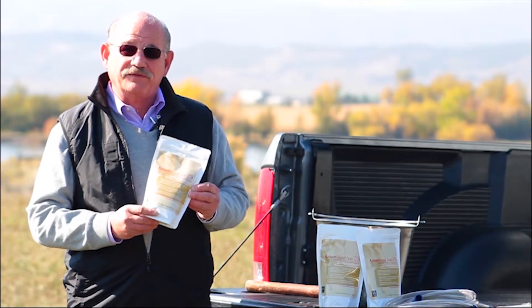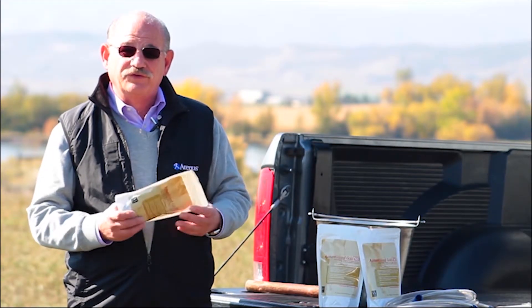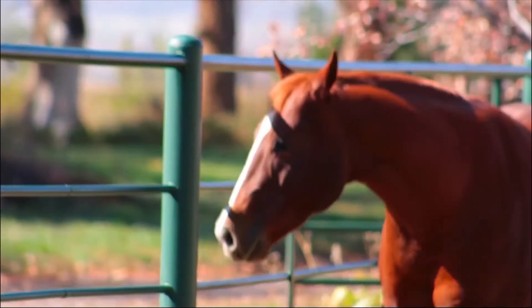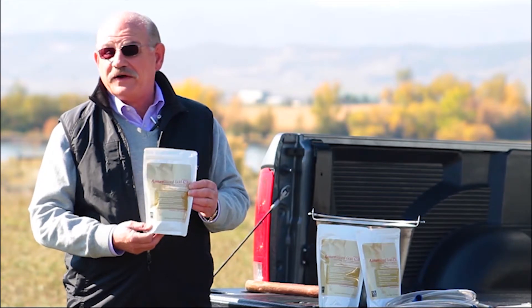One thing to note with this is if you are going to reuse it, you should make sure it's mixed well before you administer the portion that you want to use. It's sold to veterinarians only.